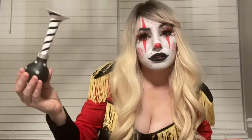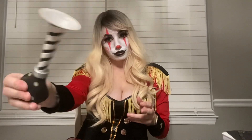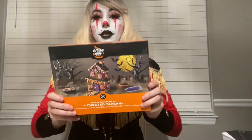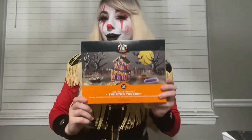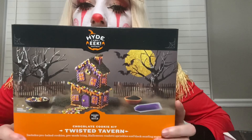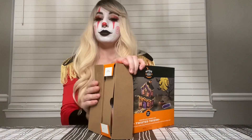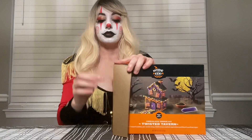Halloween's over when I say it's over — this horn broke because I used it too much. I brought you here because we're building a gingerbread house, a Halloween gingerbread house, because Halloween is never over. Last year I bought myself a gingerbread house for Christmas, but today we're building one.